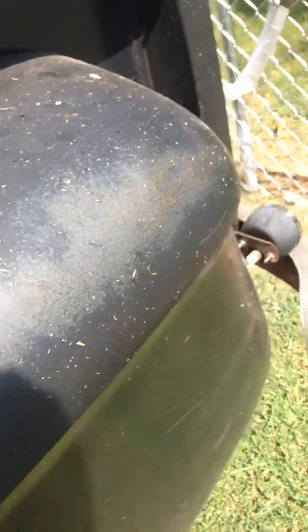All this rust right here will have to be repaired — it's just awful. The bed's not as bad as the cab is.